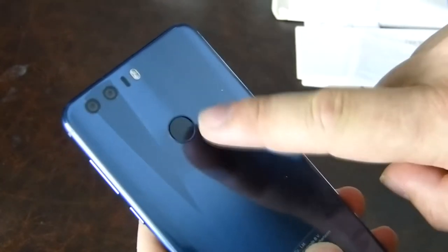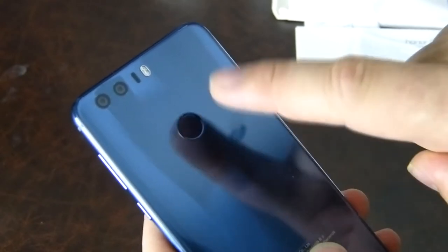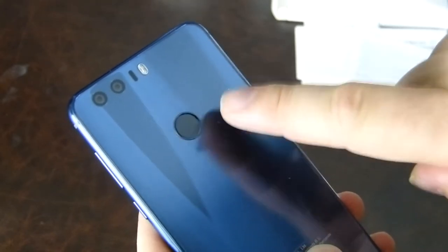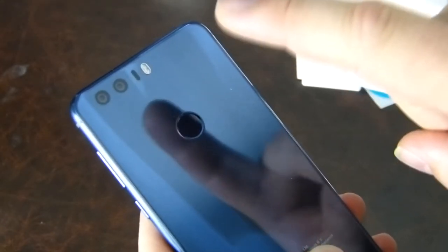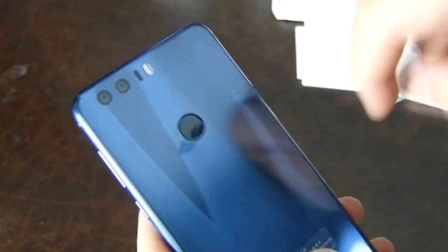And then of course the fingerprint scanner on the back, which is a smart button too. You can do things with it when setting it up — you can allow it to launch particular favourite applications whenever you tap it a certain number of times. It will do things. Very sweet idea.